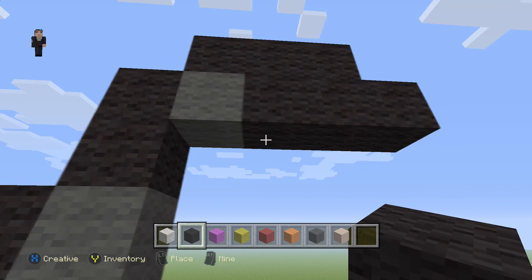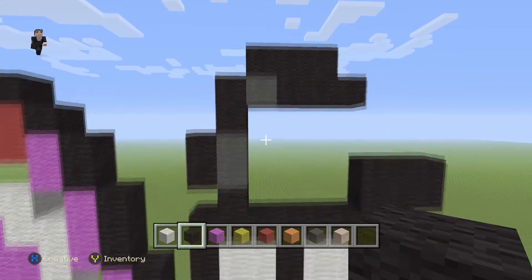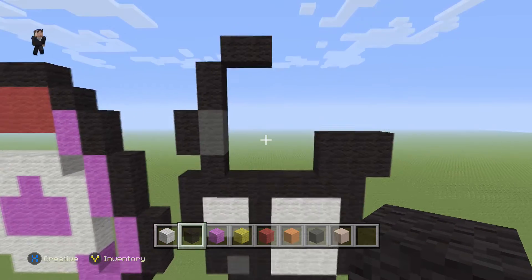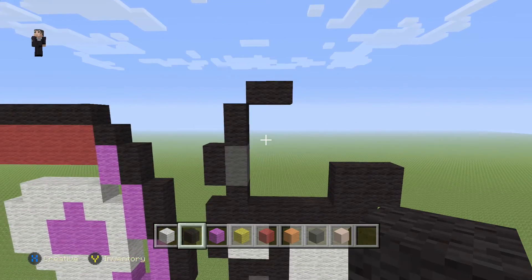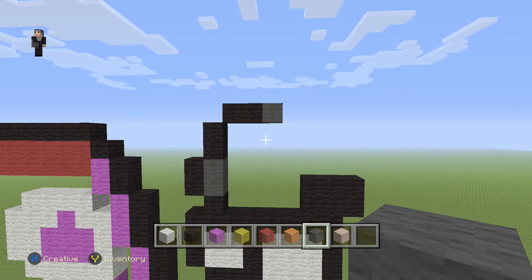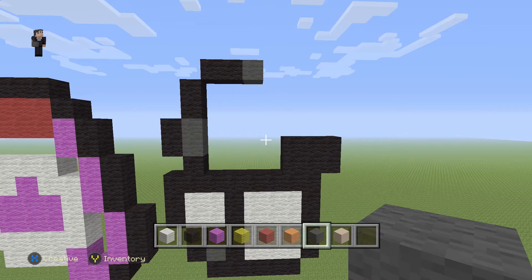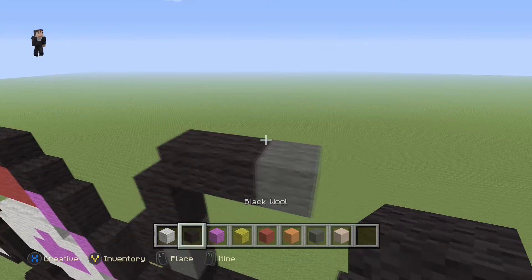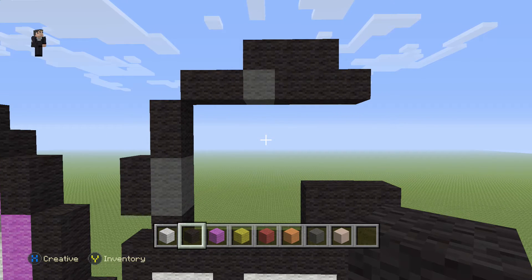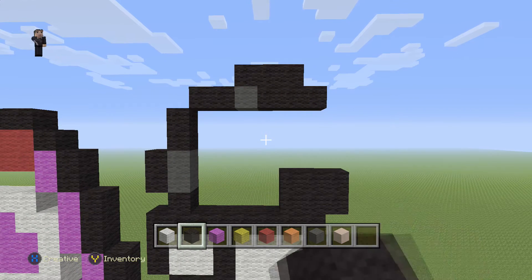I realize we didn't build this right — let's fix it. Make sure you delete it so it looks something like this. I forgot to add a gray wool here, so I'm sorry — feel free to call me out in the comments. Just make sure it looks correct up to this point. Good thing we caught it now. Now we're gonna add three black wools: 1, 2, 3, and 1, 2, 3. That took about a minute to fix — sorry for the trouble.